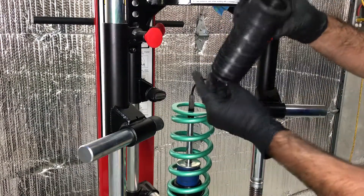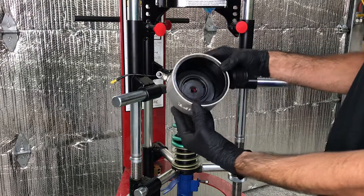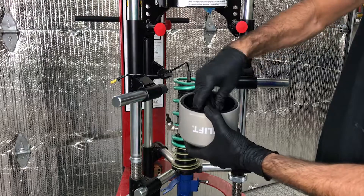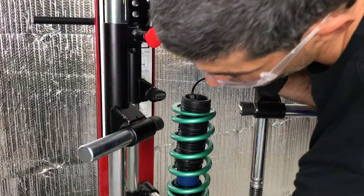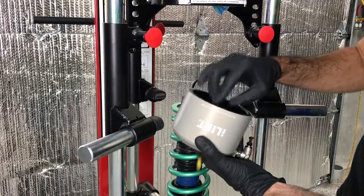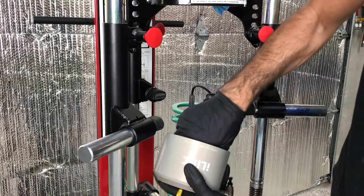Next, install the supplied dust boot first as shown. Install the top spring bushing into the actuator as shown. Next, install the pump stop by pressing it into the actuator — it will clip in. Thread the wire harness through the actuator, then press the dust boot over the bump stop. Make sure to push the dust boot all the way to the top of the bump stop; it will clip into the top retaining groove.